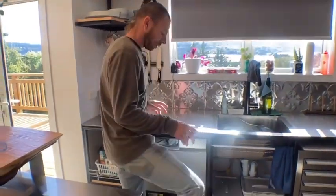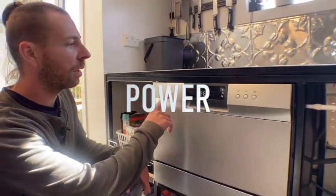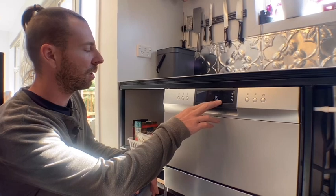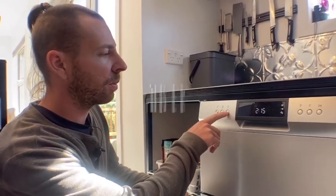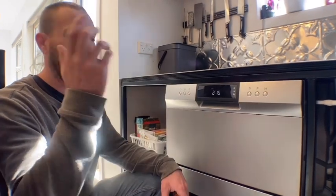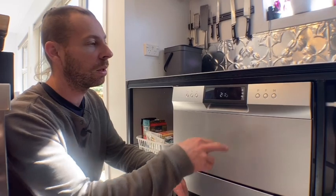Let me explain the panel on the front. Over here we have the power button — you turn it on and it automatically starts on eco mode, which is 2 hours and 15 minutes. That's just a lock button. This here is a timer, and you can set it anywhere from 1 to 24 hours for it to start automatically, so if you don't want to listen to it while you're watching TV you can set it to run in the middle of the night.